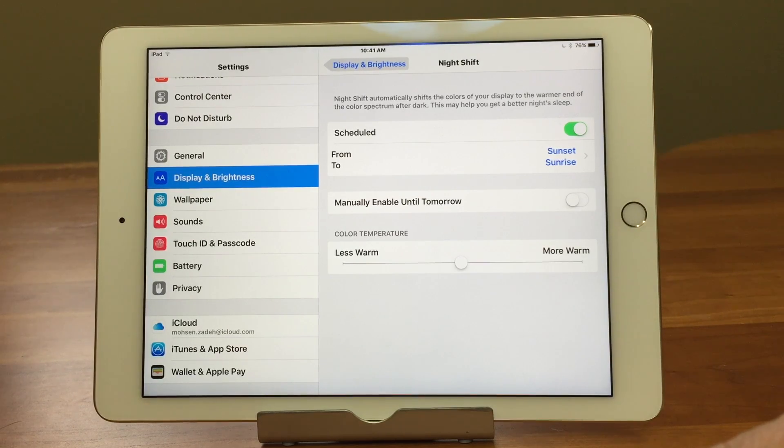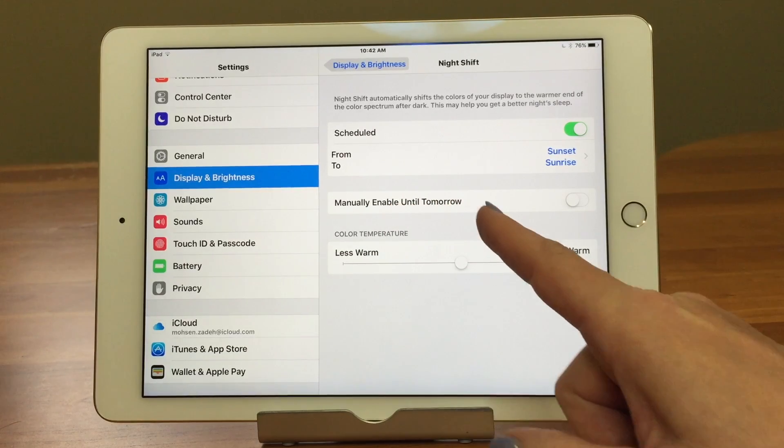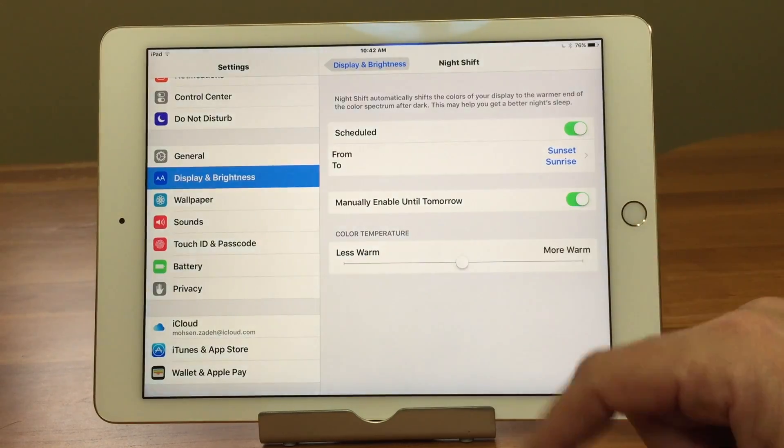Now let's say that schedule isn't going to cut it — maybe you're sick and laying in bed, it's a dark day, and you want warmer colors before your scheduled time. You can tap 'Manually Enable Until Tomorrow.' Say it's a rainy day and you're sick cuddling in bed — just turn it on now.